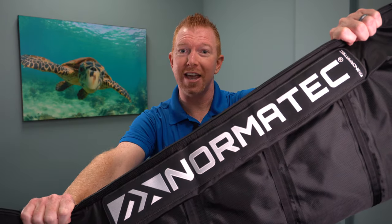Are you looking for a faster way to recover after exercise? Today I'm talking about Normatec Compression Recovery Boots to help fight muscle soreness and get you out of pain and back in the game.